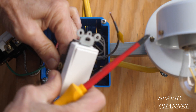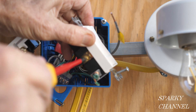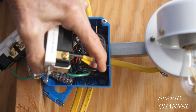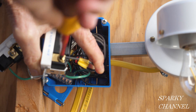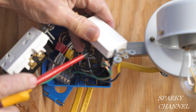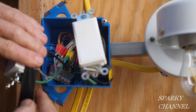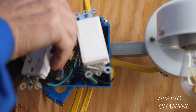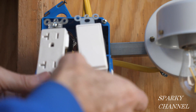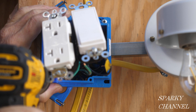Now I'll attach the black hot wire to the bronze-colored hot side of the receptacle and tighten it down securely. This switch has bronze-colored terminals on each side. I'll put the hot pigtail on the left side as you're looking at it and tighten it down securely. Then I'll attach the wire which goes to the light — which we call the load wire — on the right side and tighten it down securely. I'll tighten down the remaining screws and double-check to make sure all the other screws are tightened down securely. Now I'll wrap each of the devices with black electrician's tape for extra safety.